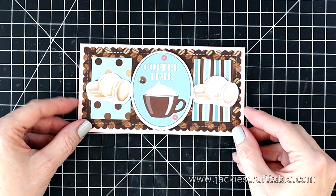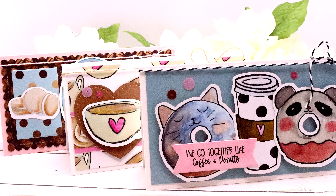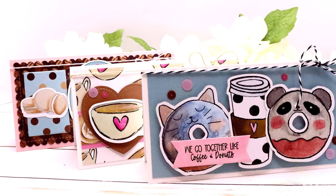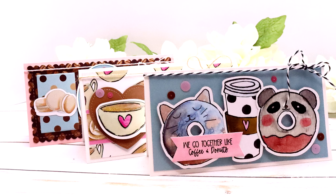Here's a close-up of card number three — I did add another twine bow at the top. Make sure you enter the Rafflecopter for your chance to win and check out all of the other designers in this hop. I'm sure you'll see a lot of fun crafty coffee cards. Enjoy the hop everyone and have a lovely day — bye!